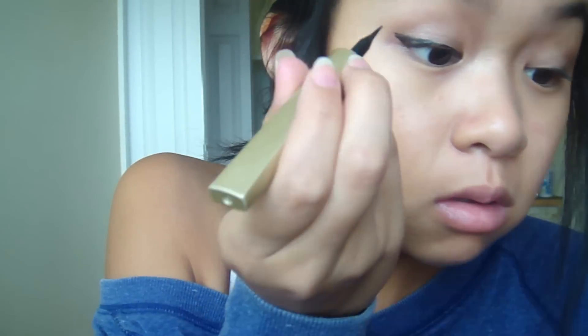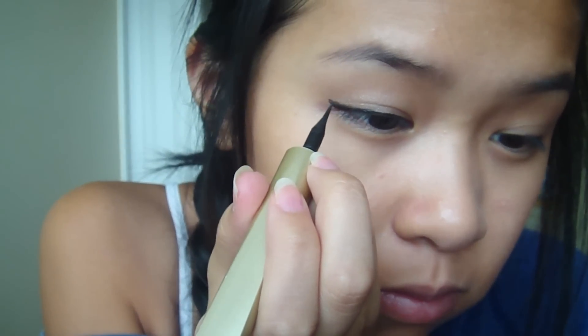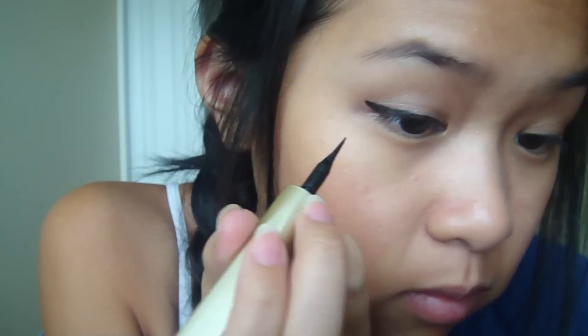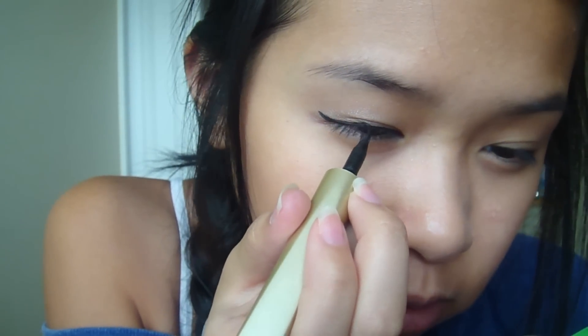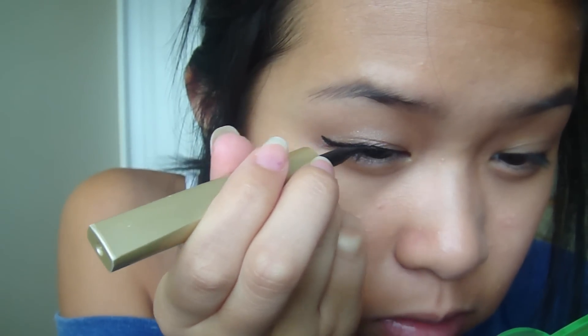Whenever you do the very ending point, make sure you get more ink on the brush. Because if you just drag it when you're going for that really sharp point it ends up looking crazy. Then you might want to start from the tip and follow all the way through so the line is more solid.